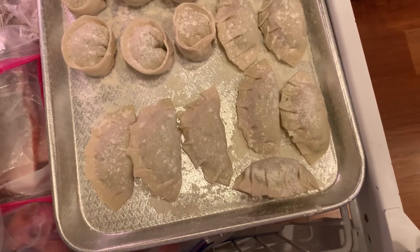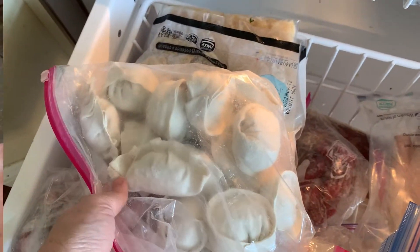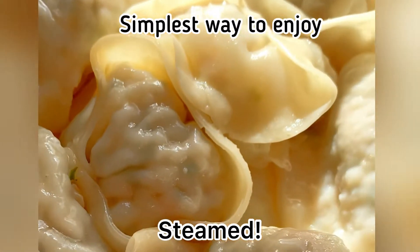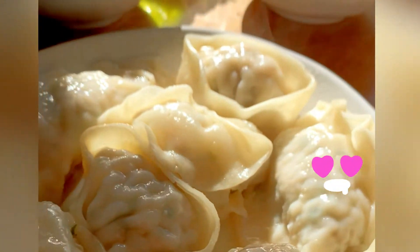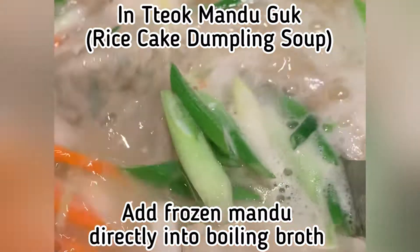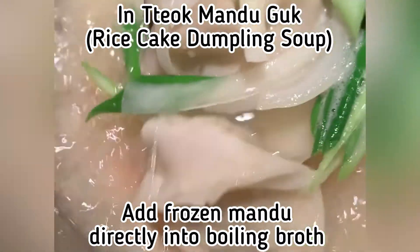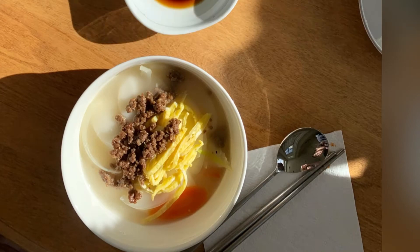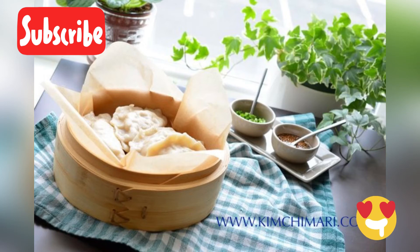A great way to store these is to freeze them separately on the tray for a few hours until the outside becomes hard, and after that you can keep them in a bag — they'll be rock hard at that point. The simplest way to enjoy these is to steam them in a bamboo steamer or whatever steamer you have, and just dip them in a little vinegar soy sauce. The most traditional way is to add them to your rice cake soup — one of my favorites. You can put the frozen mandu directly into your boiling soup. Hope you enjoyed it, don't forget to subscribe, bye!